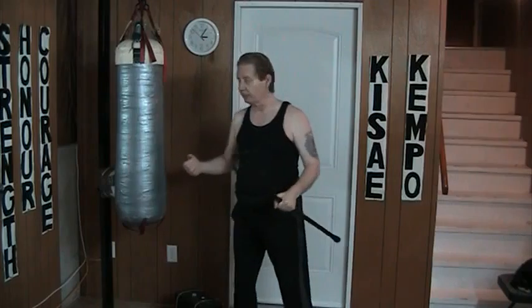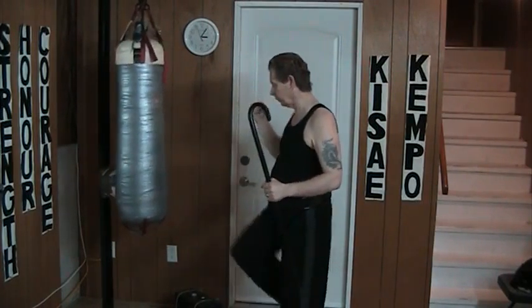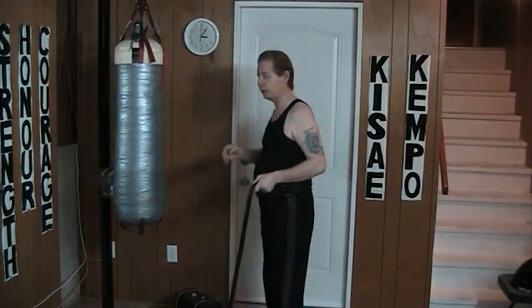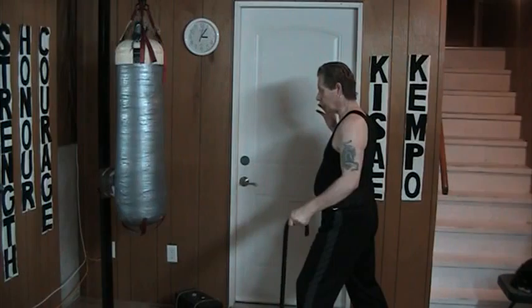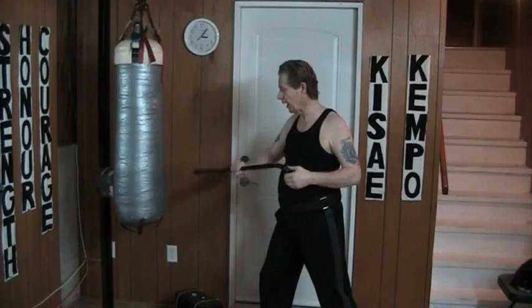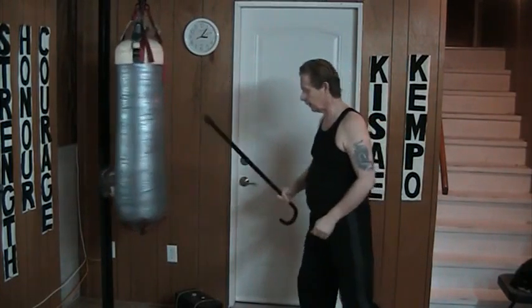Another way I can do it is to hold on to the cane while I'm striking or kicking briefly. The other way is to use the cane to either hold on for when I'm kicking, or in the case of this, as a striking tool like that.